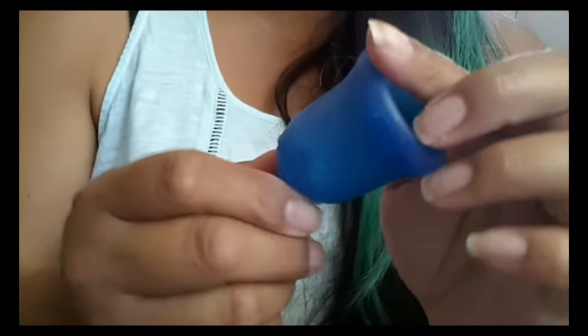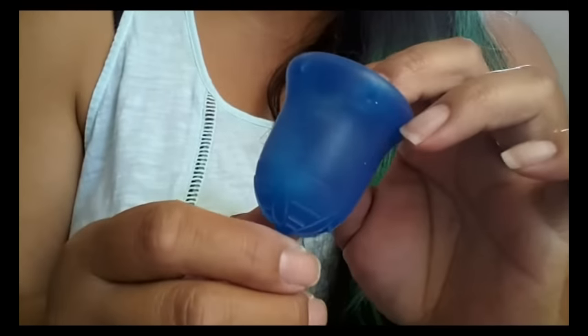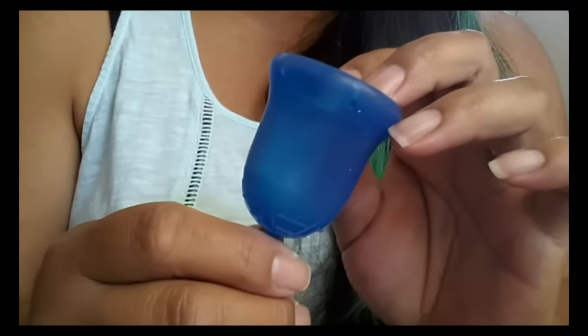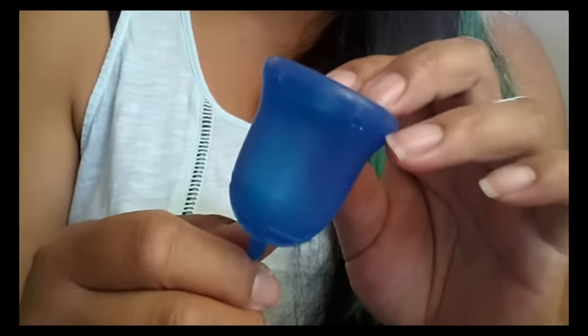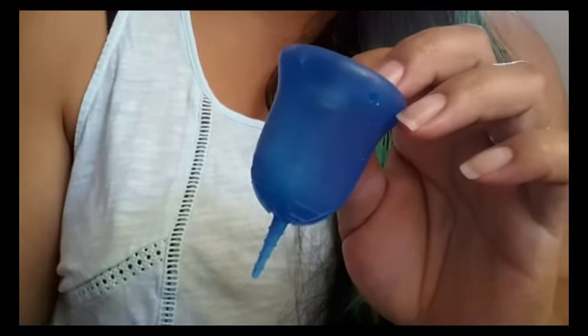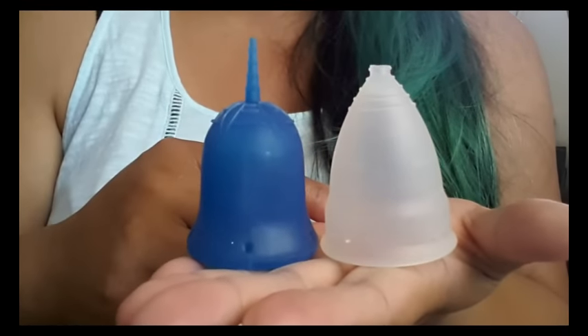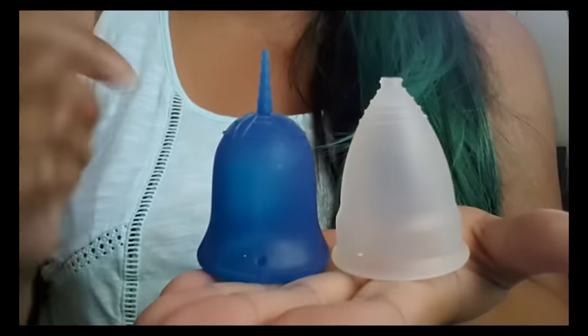Hopefully I covered some questions you might have had. If not, you can leave a comment below or a message on Facebook — all my information is in the description as well. I'll see you next time. Oh, I forgot — I wanted to do a quick comparison between the Diva Cup and the Maluna Cup with the Scoon Cup.